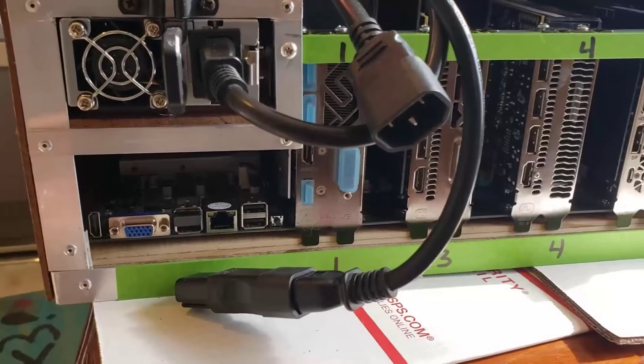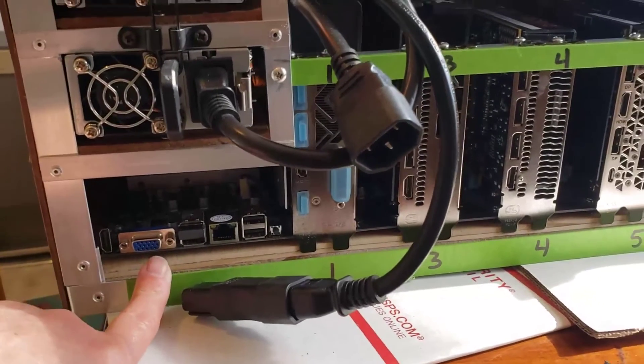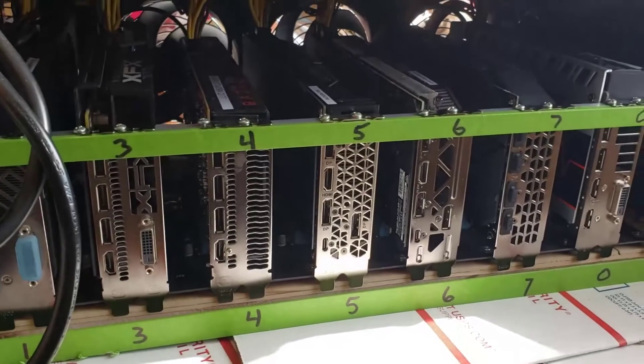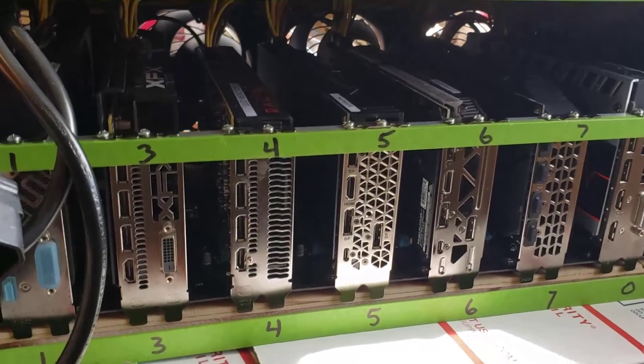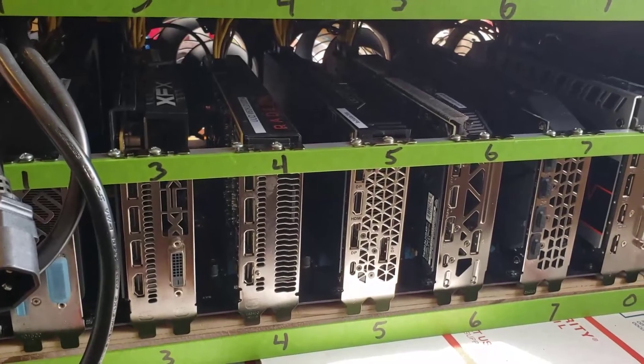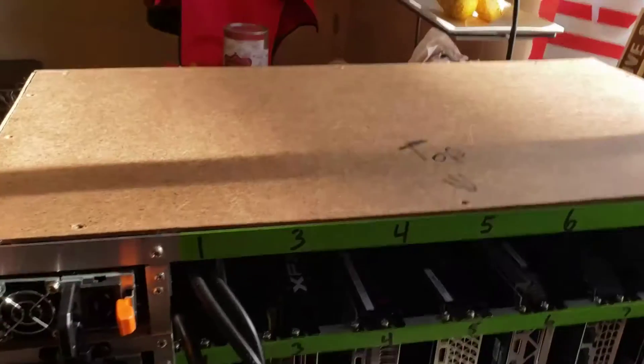That is the BTC S37 motherboard down there. You can buy those off eBay — about $155 as of today, March the 10th. Let me button this thing up and put the screws in.